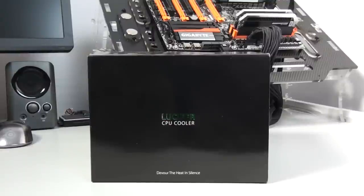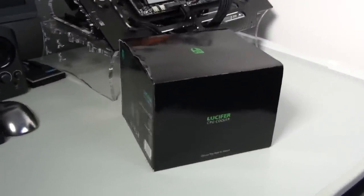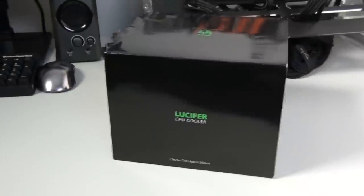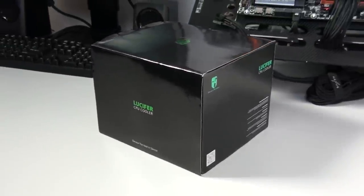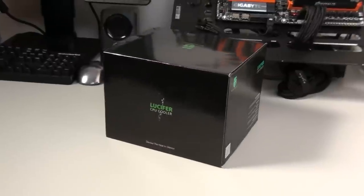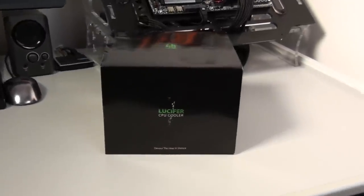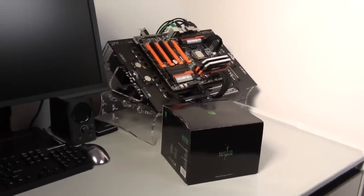Hey everyone, welcome to my review of the Deepcool Lucifer CPU Cooler. Recently I reviewed the Deepcool Assassin. This is Deepcool's second CPU cooler in their Gamestorm product line and this time they've done something a little bit more unique. This cooler is actually designed to be used fanless for complete silence. It can also be used with a single fan or dual fans in push-pull. I'm going to be testing all three configurations, and I'm also going to put it up against a number of other CPU coolers including a pre-built water cooling kit and a high-end custom built water cooling loop.